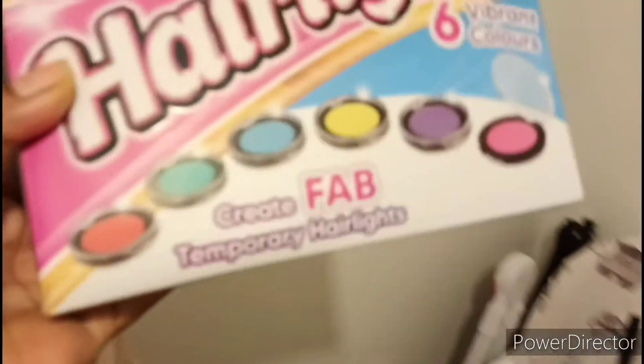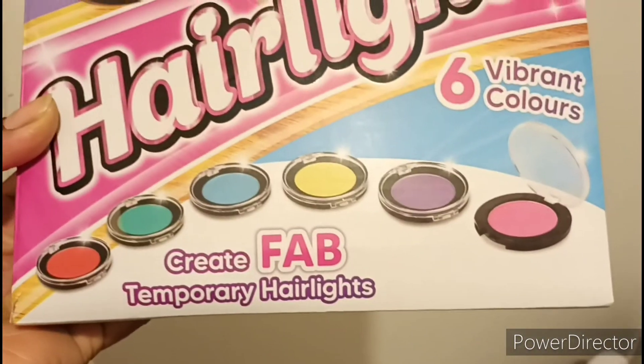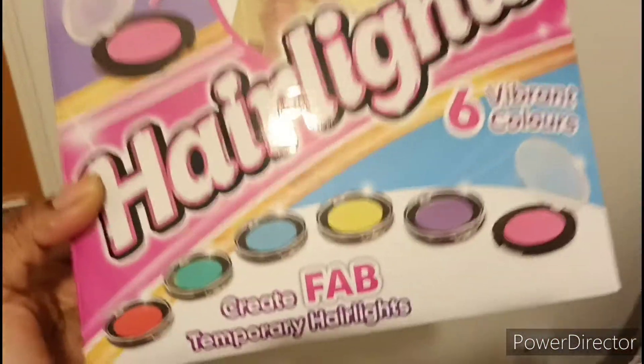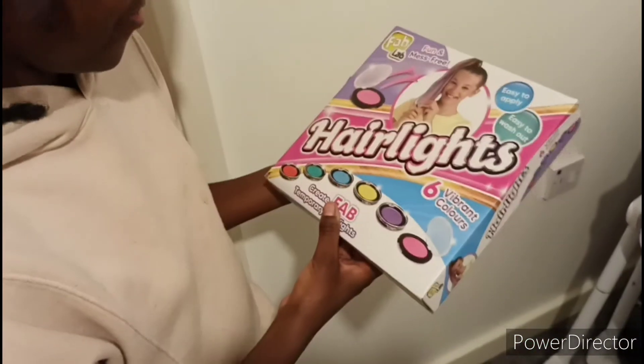These are the colors. Overall I think it's quite cool. I'd probably use some on the ends of my hair, but my hair's already bleached at the end. I wish they had orange though.